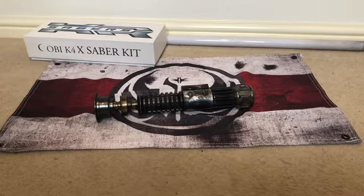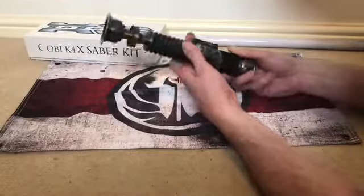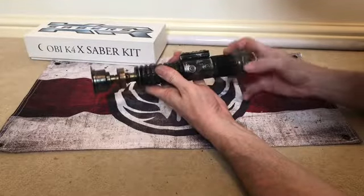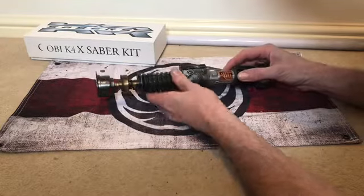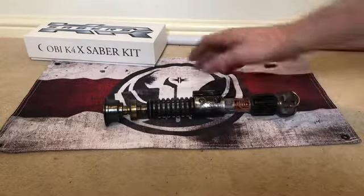I don't think there are many — if any — K4s with crystal chambers. There are some metal ones that Darren JQ has done. If you just unscrew the grenade section, it's printed in silver and then the chamber part is bronzed.